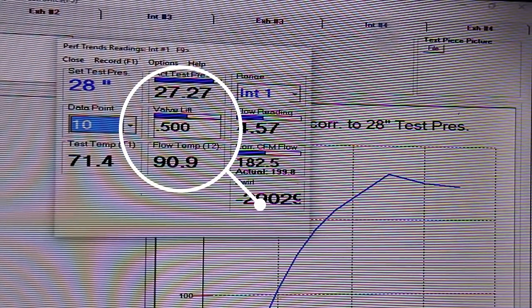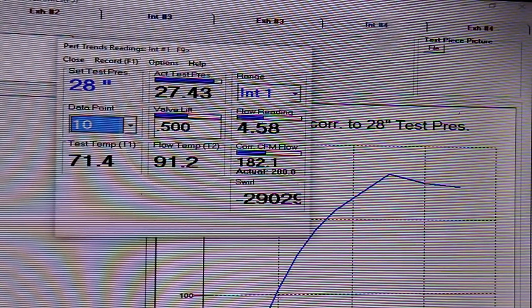Here we are at 500 lift, and you can see the flow numbers are hovering around 181 to 184 CFM, which is not too bad for a 1.6 inch valve.